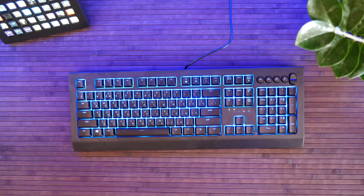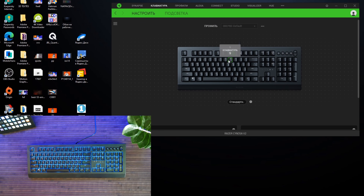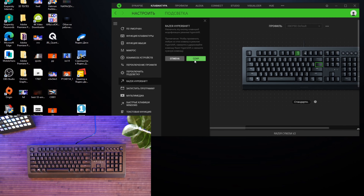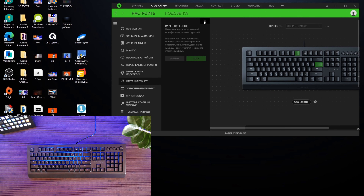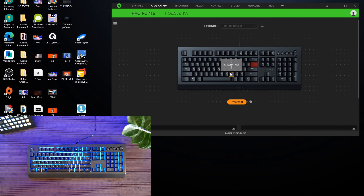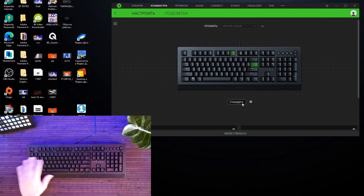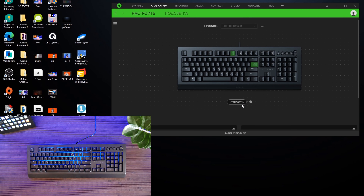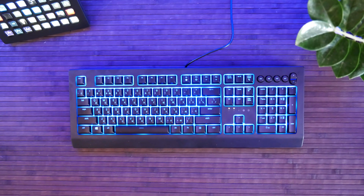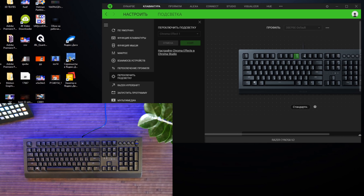Выходим из Wallpaper Engine — включается обычная подсветка. Заходим в фирменное приложение Synapse, входим в устройство, где можем на каждую клавишу назначить, что хотим. Например, на клавишу можно назначить функцию Razer HyperShift, сохраняем. После этого внутри HyperShift можно назначить W на открытие одной программы, второй, третьей и так далее. На любую клавишу: функцию клавиатуры, мыши, макрос, взаимодействие устройств, переключение профиля, переключение подсветки, Razer HyperShift, запуск программы, мультимедиа, быстрая клавиша Windows, текстовая функция — и вообще можно клавишу отключить.